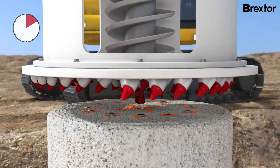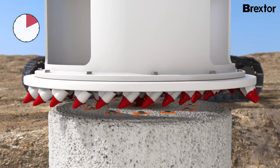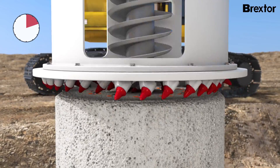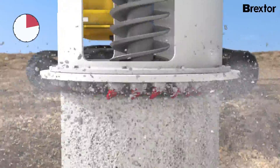The pilot drill is placed in the guide hole and the Brextor is aligned. The milling process is started at low speed. As soon as the first chisels support the stability of the pilot drill, the speed can be increased to optimum performance.